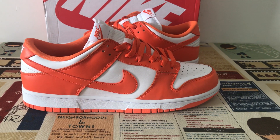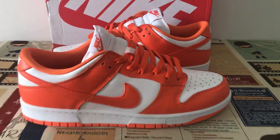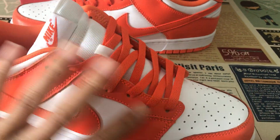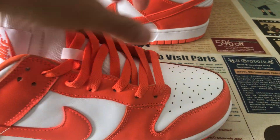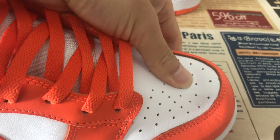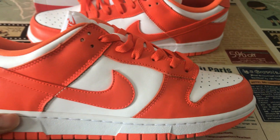We can see the colorway is white and orange. The upper is made of first grade white and orange leather. The leather is very soft — really good leather.